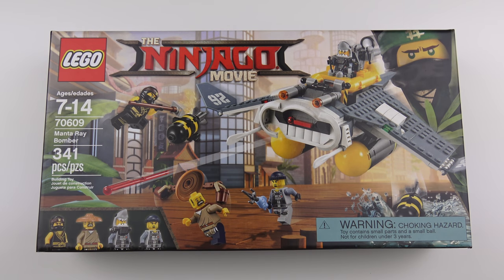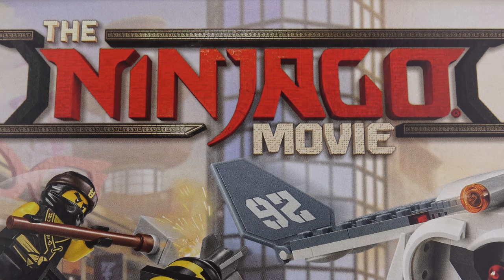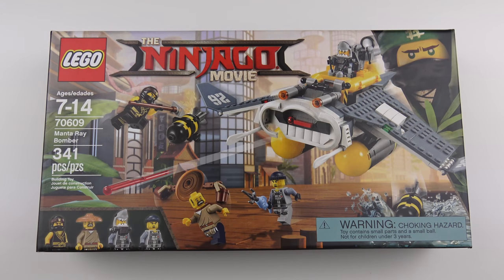Hi LEGO fans! Unless you've been hiding under a rock for the last few months, you've probably heard that LEGO have got yet another movie coming out. The Ninjago movie is going to be hitting a big screen near you sometime next month, and it goes without saying that LEGO have a ton of new toys for us to go out and buy.